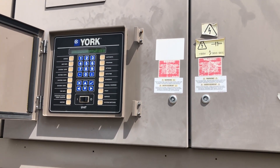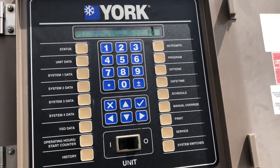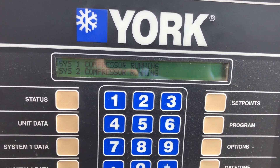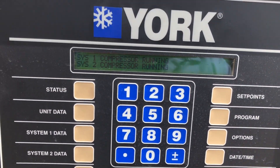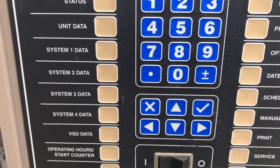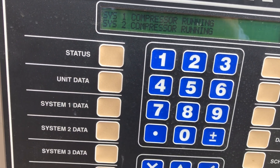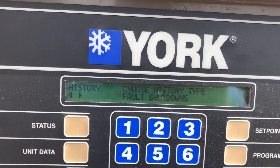What's up everybody. Today I'm looking at this chiller that had an alarm, and I'm going to figure out what's going on — hopefully this can help you as well whenever you get this kind of alarm. I'm going to go to the history menu so you can see what kind of alarm we have. I think it was a low discharge superheat — let's navigate through the history and see what the alarm was.